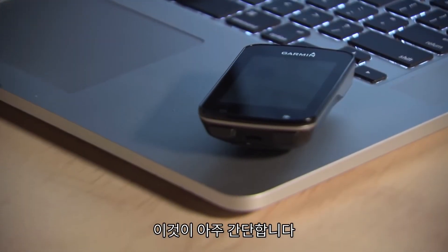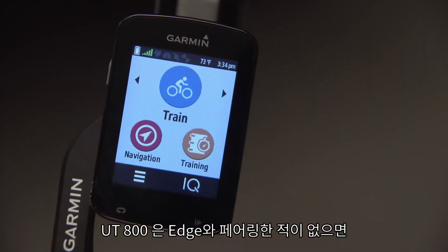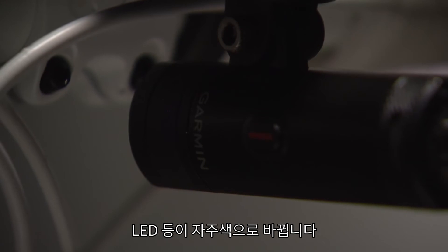It's simple. First, bring your Edge near your light. If you've not yet paired the UT800 with an Edge bike computer, it will power up into pairing mode, and the LED will flash purple.